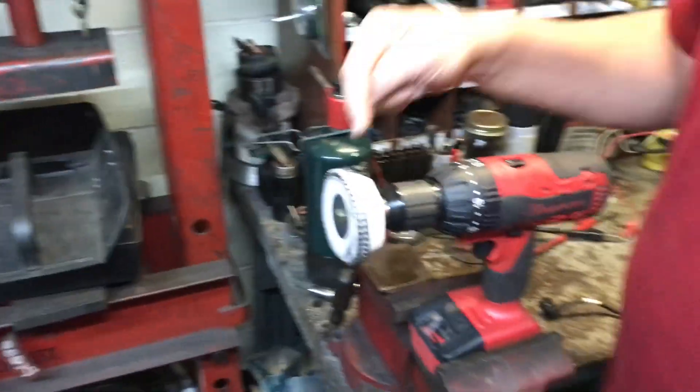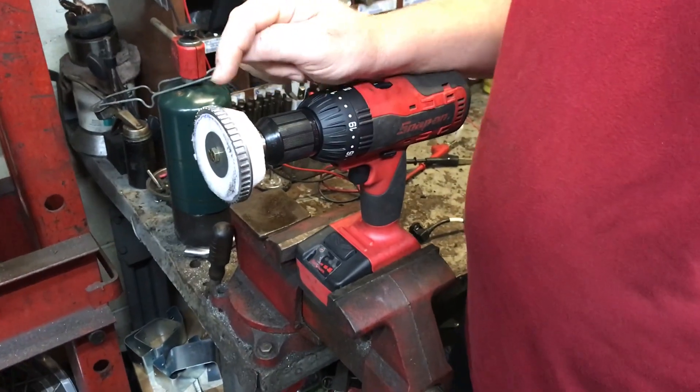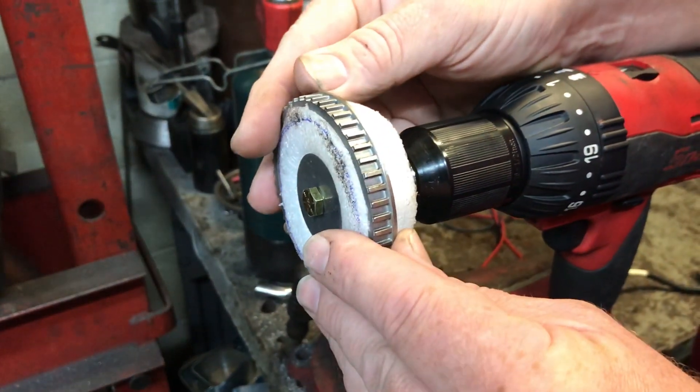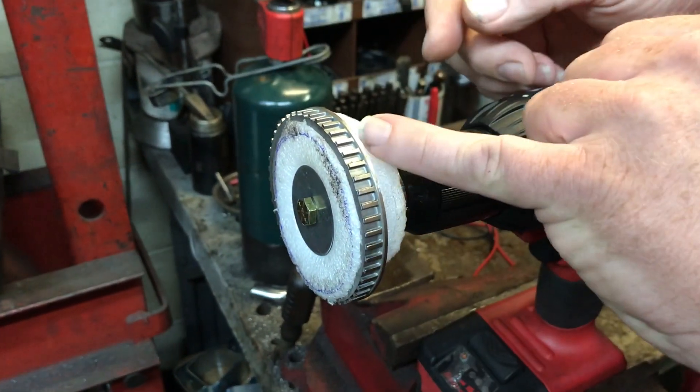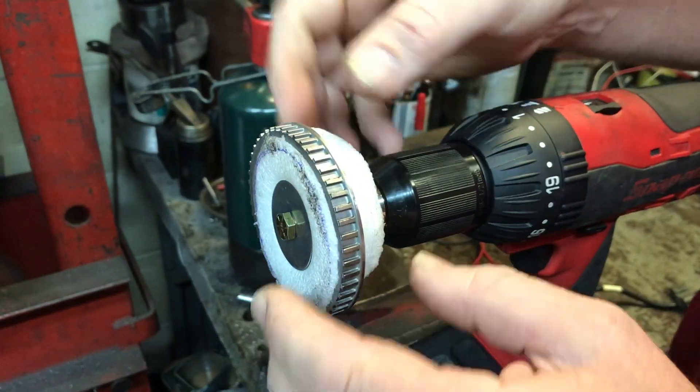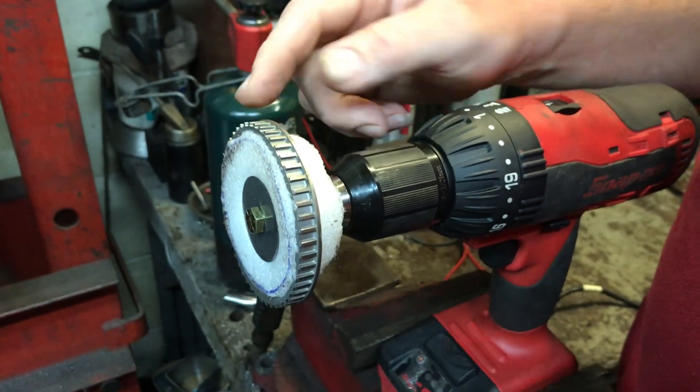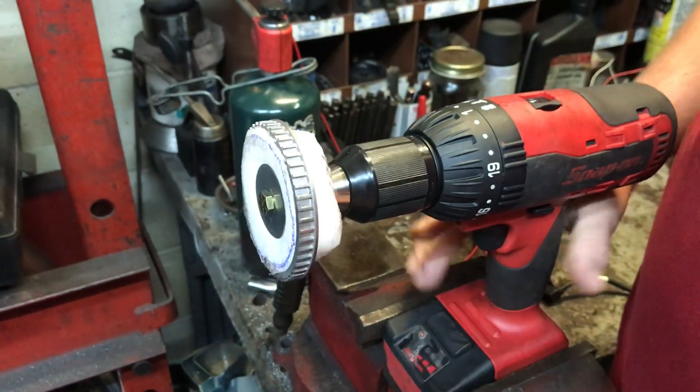Over here on my drill — which I know you're all gonna laugh — this is a tone ring off a front-wheel drive axle. They basically just press on, so I took a hammer and a punch and punched it off. I made this piece of hard foam and put it on here so I can spin it properly. So now I can spin it — I know it's a little wobbly.